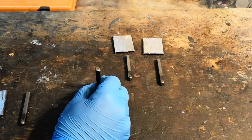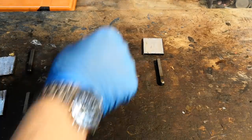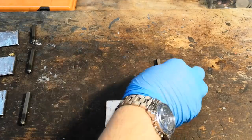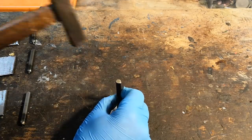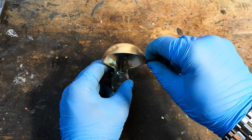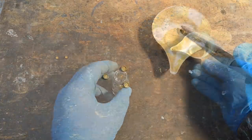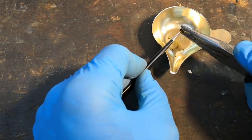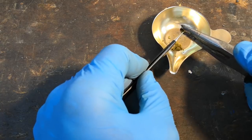I took four mild steel samples, marked them, and exposed three of them to different mixtures, while the fourth will be left as it is and will be our reference. For the first sample, I prepared a mixture of smokeless powder and modern priming mixture of the non-corrosive type. I extracted it from some primers after temporarily desensitizing them with acetone, and then simply mixed it with the powder.